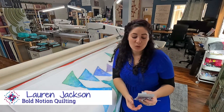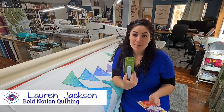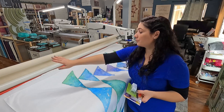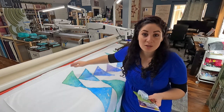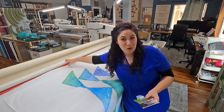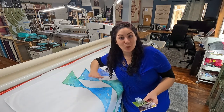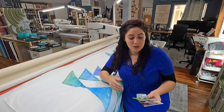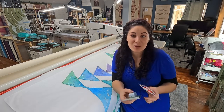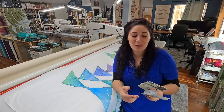Hey everyone, it's me Lauren with Bold Notion Quilting. I wanted to take a minute to talk to you about a zero center tape measure. These are something that a lot of long armers will use either on their leader cloths or on their leveler bar or dead bar — whatever you call the bar that stabilizes your quilt and holds it nice and level for your machine. I'm going to show you how I put this on and how I use it.